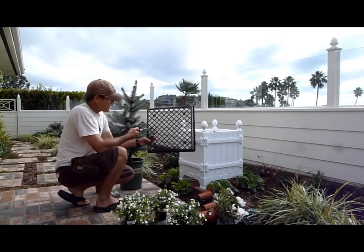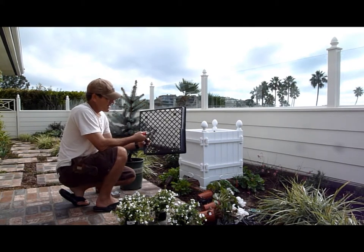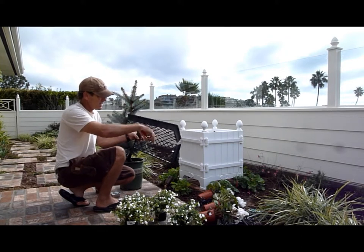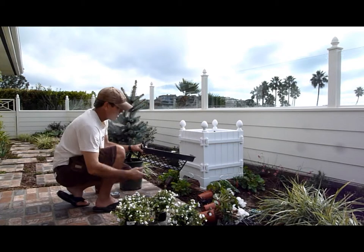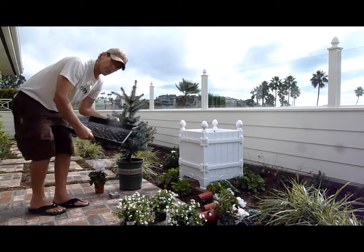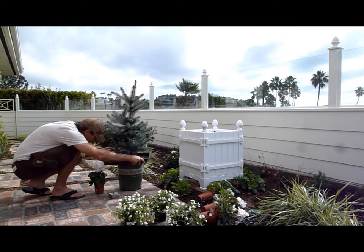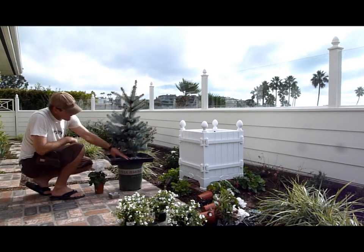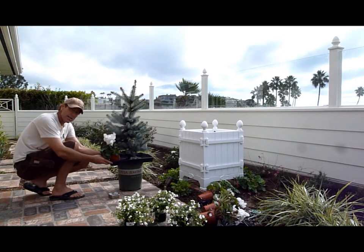Then remove the center of our Blue Spruce. There's our platform for the 4 inch to sit inside the pot.